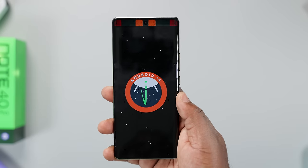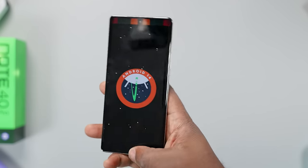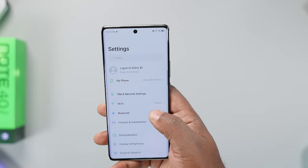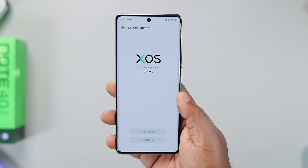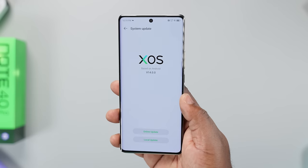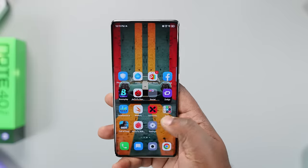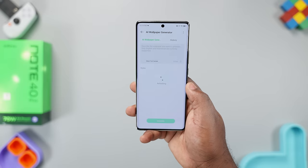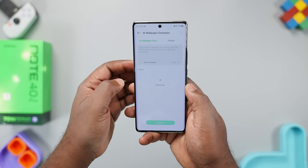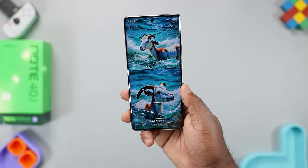For the Android operating system, the Infinix Note 40 Pro runs Android 14 with XOS version 14. Infinix says it will receive 2 years of major Android OS updates and 36 months of security updates. The XOS skin has been revamped with no noticeable ads and fewer bloatware apps. AI features have been improved, including an AI wallpaper generator where you type the kind of wallpaper you want and it generates it for you.